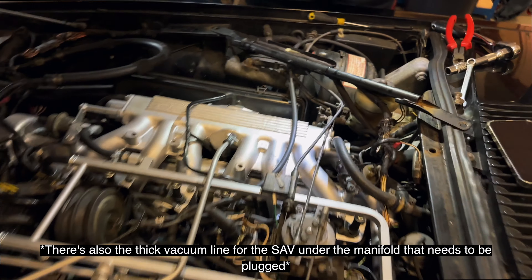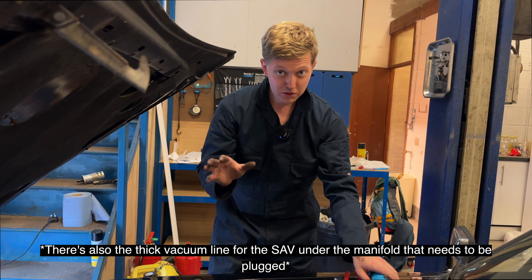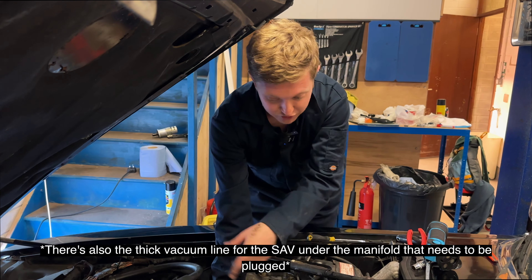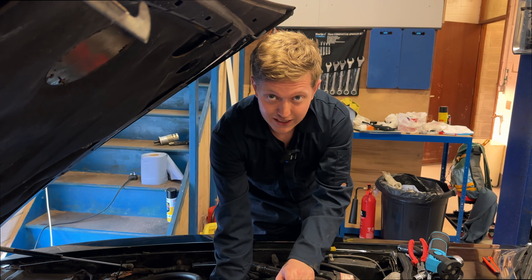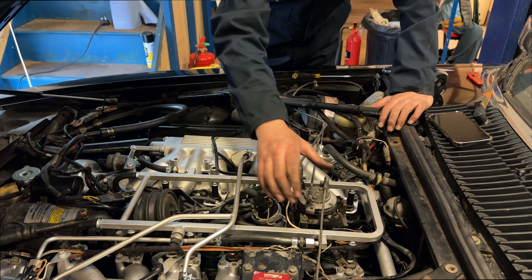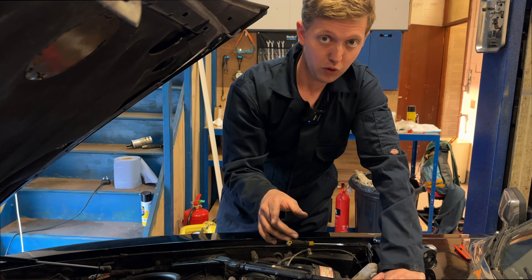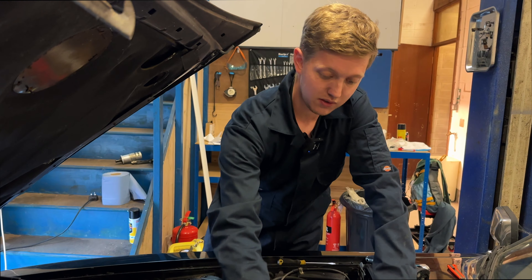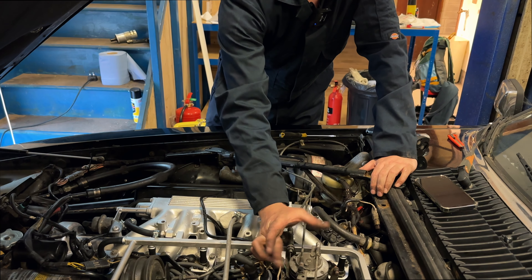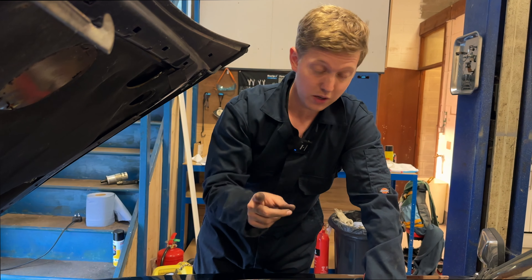Theoretically, that should now run a lot smoother on start-up. We also took the airboxes off so I could get my arm underneath, because that's what you need to do to be able to do all of this quite easily. We also put the springs back in, so theoretically these should now spring back a lot easier. They're still struggling a little bit when I put my foot on the accelerator — it kind of closes and then gets about there, doesn't go the whole way. So we're going to need some new springs, and I'll try and source some of those.